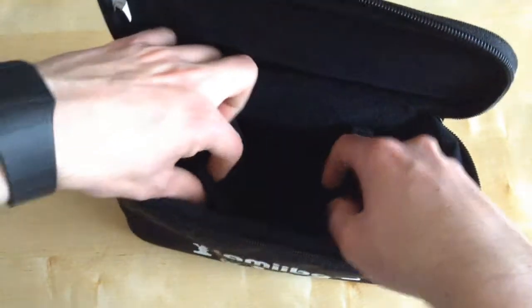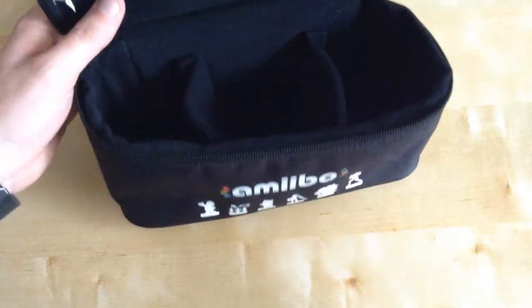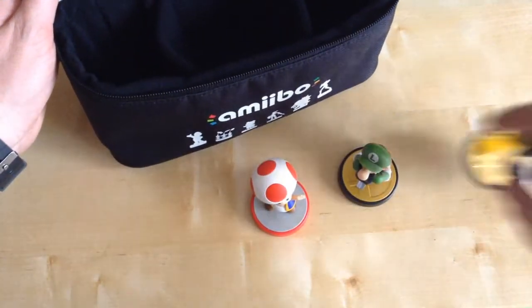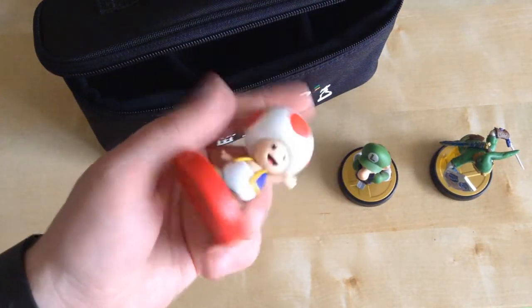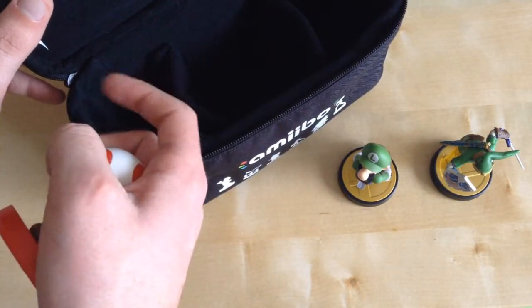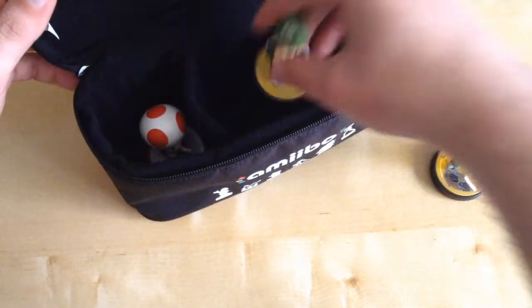As you can see, it's got a nice felt interior. So let's test it out. I've got my three amiibos to test with, including a recent one I just got — I didn't know if that's going to be rare or not. But it'll nicely fit your rare amiibos as well, like the Wii Fit Trainer, Marth, and Villager.